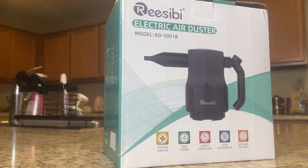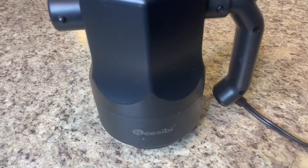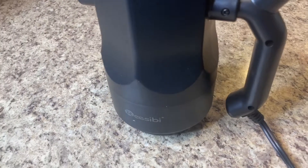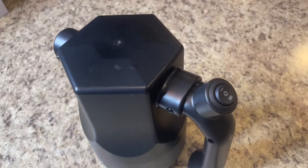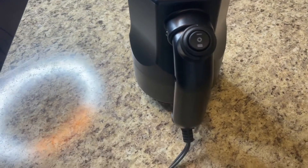This is the Razibi electric compressed air duster. It's a 500-watt professional dust blower with two adjustable speeds — level one or level two.